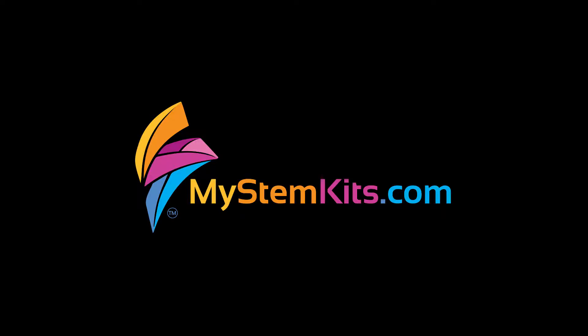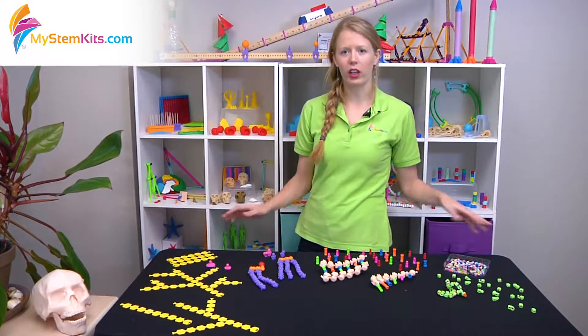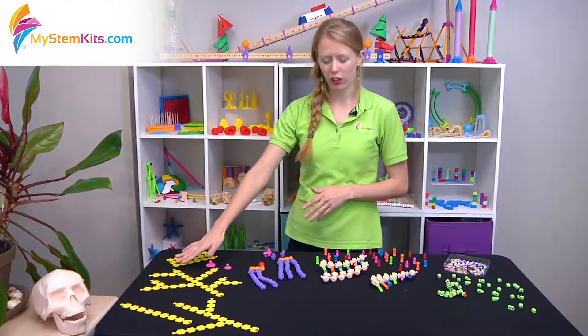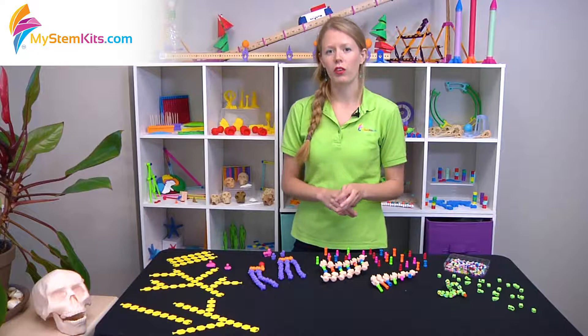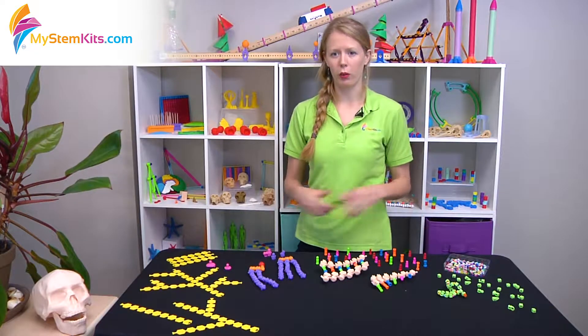Hi there, it's Hannah and I'm going to talk to you today about our four macromolecules kits. These four kits create a comprehensive unit on macromolecules — from our carbohydrates, to our lipids, to our nucleotides, and finally our proteins kits. You get a chance to investigate the structure and function of all four types of macromolecules.